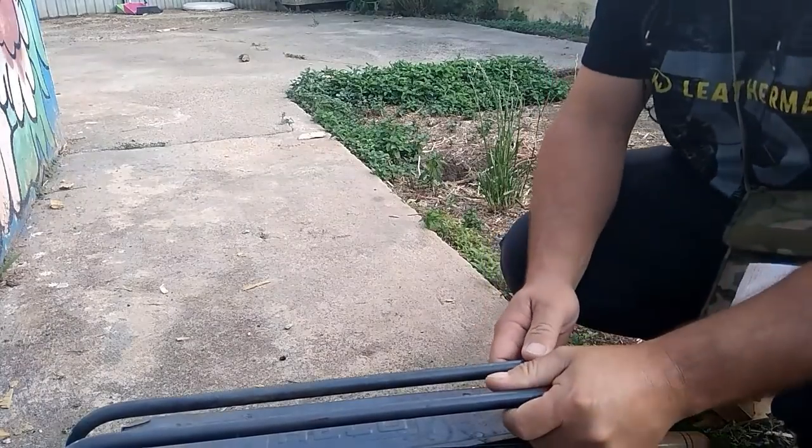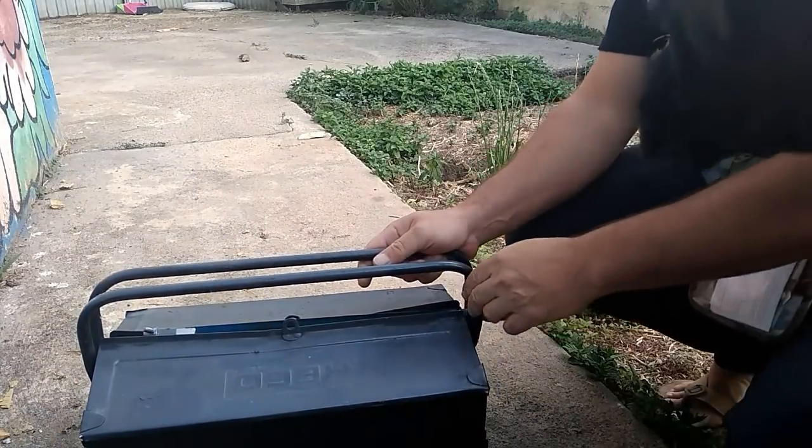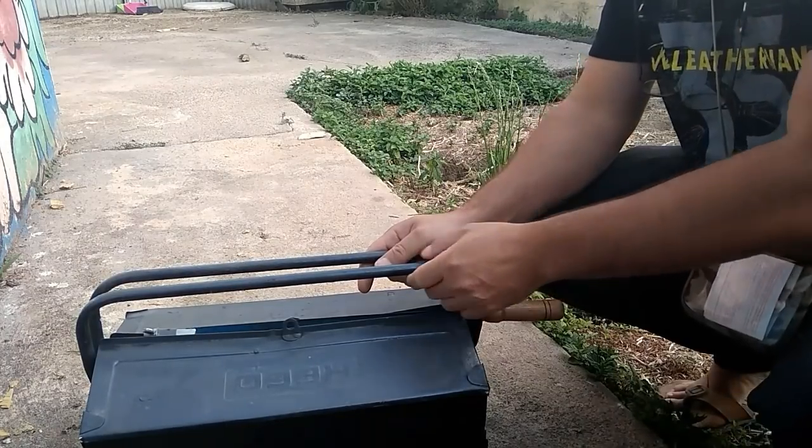Hola compañeros, aquí estamos. Me han regalado una cajita de herramientas y vamos a ver las cosas que trae.